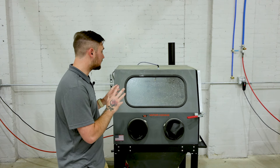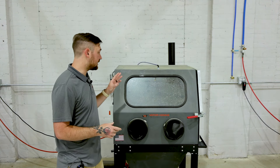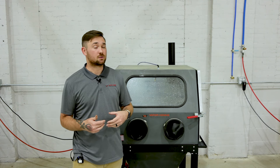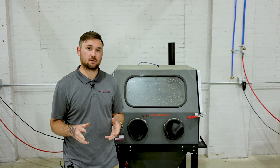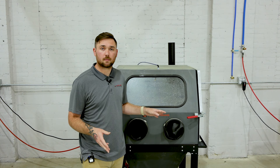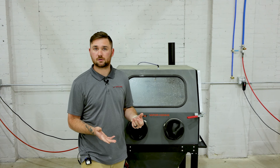Here is the Weekend Warrior — our hobbyist machine. It offers a 33 by 30 by 28 interior workspace, which is a really good size. It fits about 85% of parts across the board. To give you a reference, you can fit a swing arm in here comfortably, and probably a rim from a motorcycle comfortably as well.